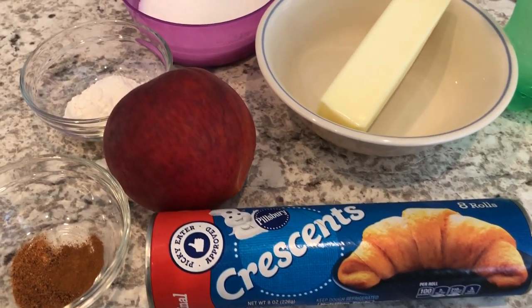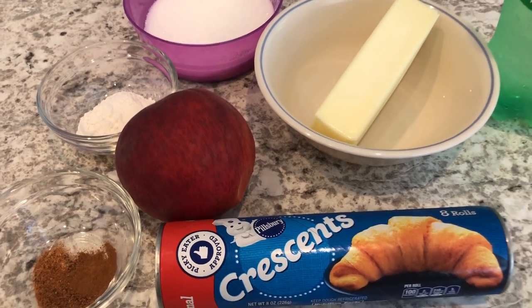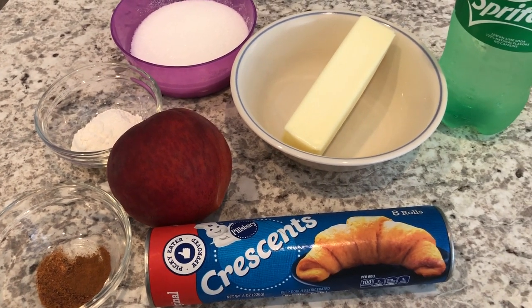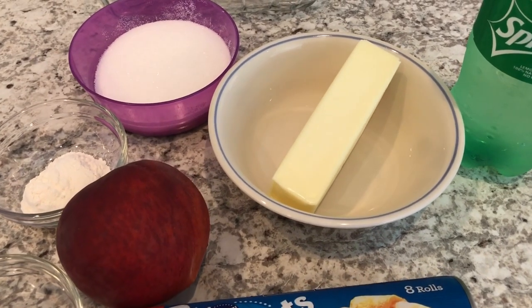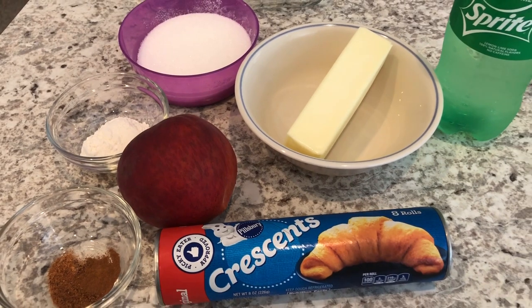Now if you wanted to try this recipe with apples instead, you absolutely can. So what I'm going to do now is melt my butter in the microwave and peel my peach, and then I will bring you guys back to show you how this recipe comes together.